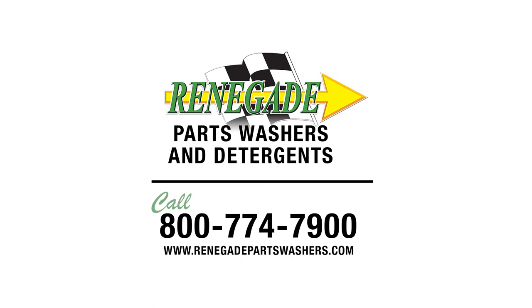Call 800-774-7900 for more information. Ask about our current monthly special. Visit us online at RenegadePartsWashers.com.